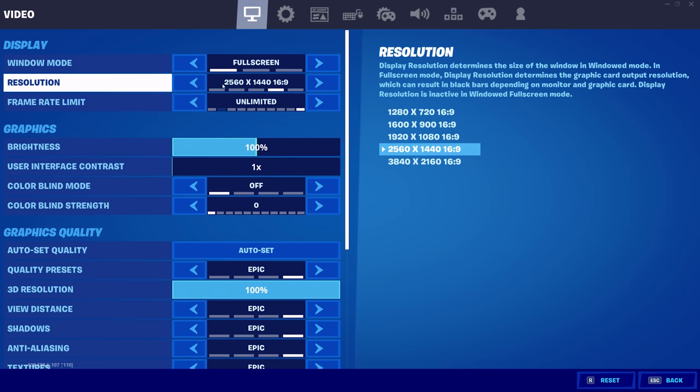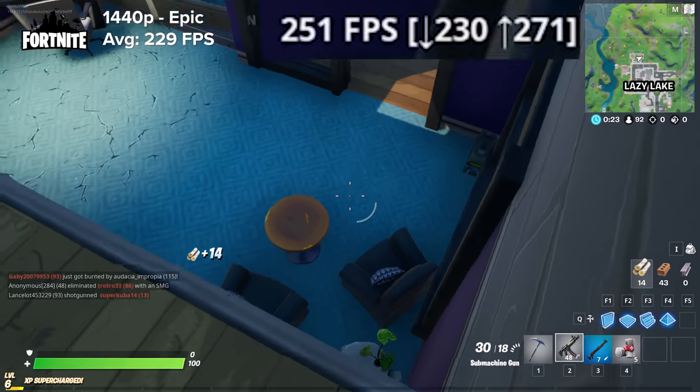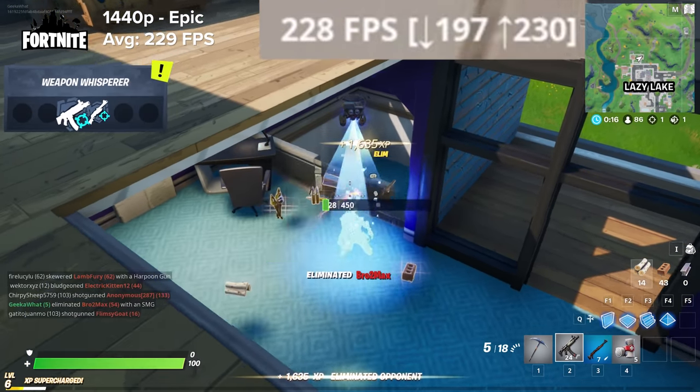I've also tested Fortnite today — another one of the battle royale titles on my list. This is one of those games that when you dive back in and give it a play, you're like, actually I can see why this is so fun. At 1440p epic settings you're looking 215 frames per second, so you Fortnite fans out there, this PC has got you covered.